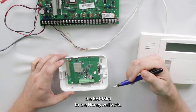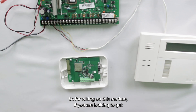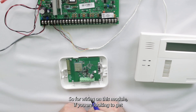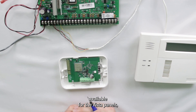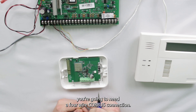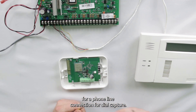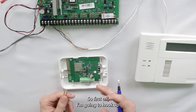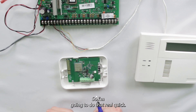Now that we have it open, we're going to wire the Bat Mini to the Honeywell Vista, and then we'll go into programming. For wiring, to get those interactive features and the integration with Vista panels, you're going to need a four-wire core bus connection, and also two wires for a phone line connection for dial capture. First, I'm going to hook up the red, black, yellow, and green core bus wires.